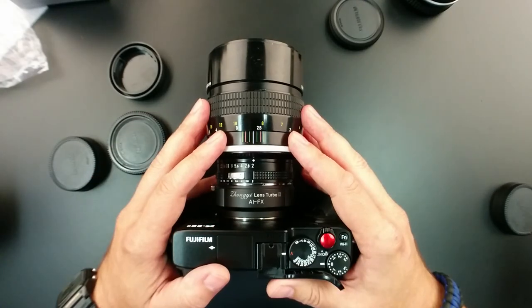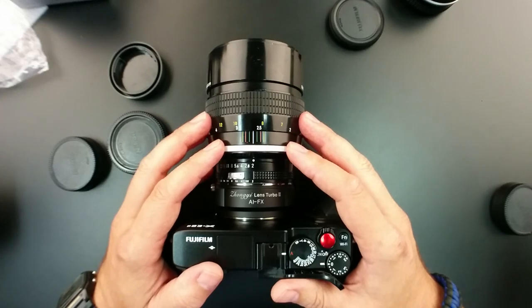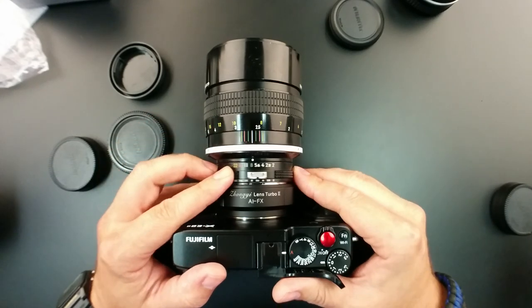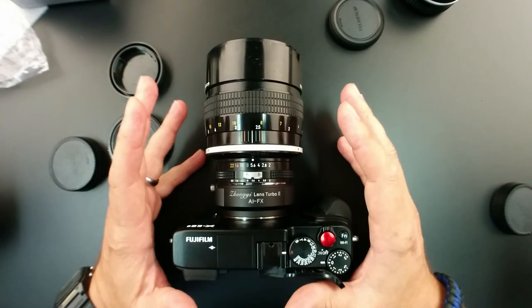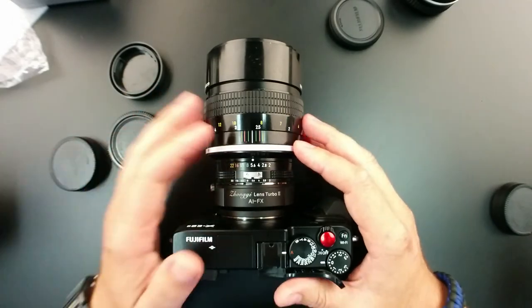In the field, most of the images I've taken so far with this adapter have had great center sharpness, a little bit of loss of contrast, but overall I have no real negative comments about it. If you're a pixel peeper, you might not be happy with it — but then again, you probably won't be happy with any of the turbo adapters, whether they're made by Metabones or whatever the case might be.